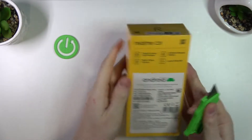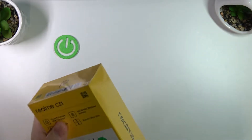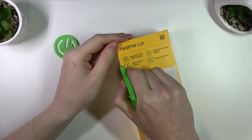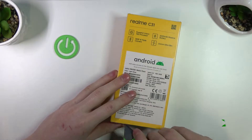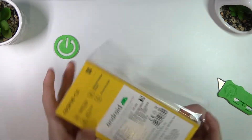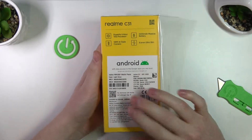We need to cut the foil because it's still in the foil. Let's try not to damage the box itself by simply cutting out the corners. Okay, we've got the box opened and let me actually tell you some of the specifications.